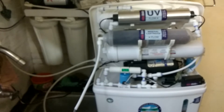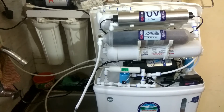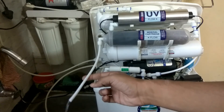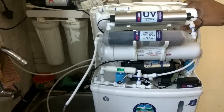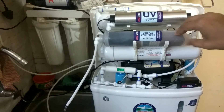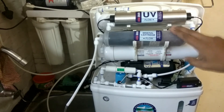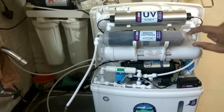So before we use the RO water after installing the new membrane, or even after purchasing a new filter, what we have to do is flush down the product water for at least one to two hours. Also, the mineral cartridge — even due to storage from many days — may stink. Even the carbon filter can also stink sometimes.